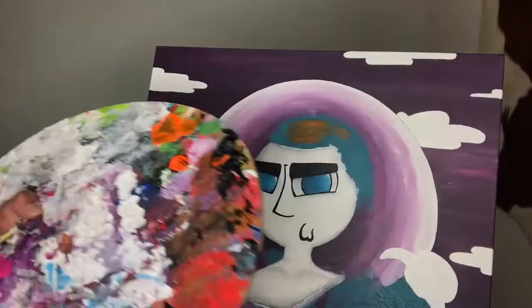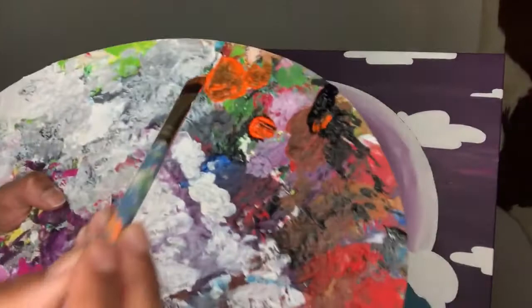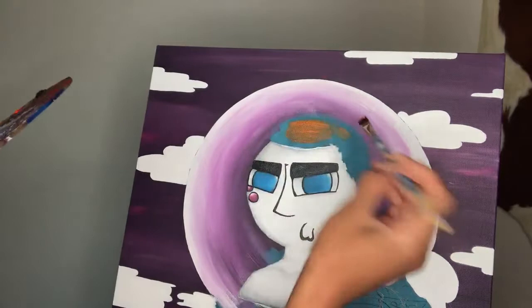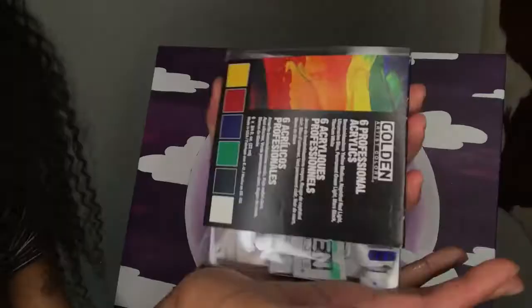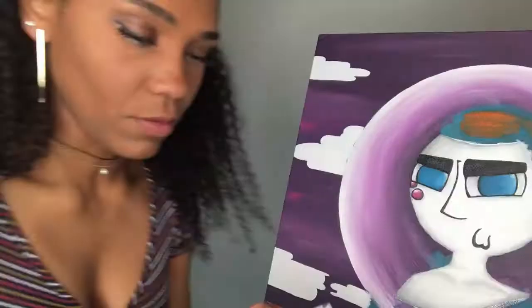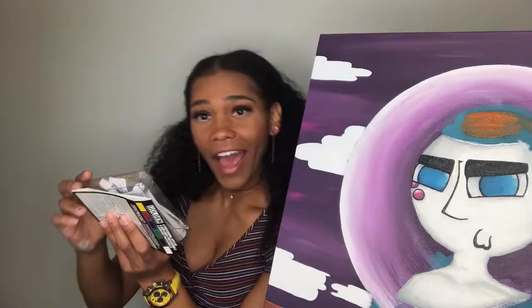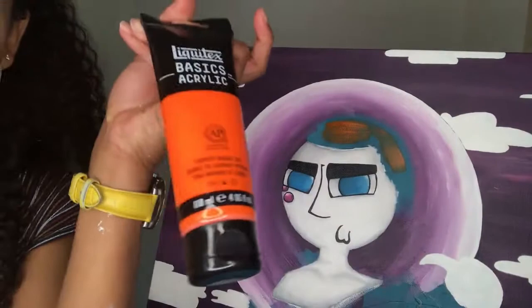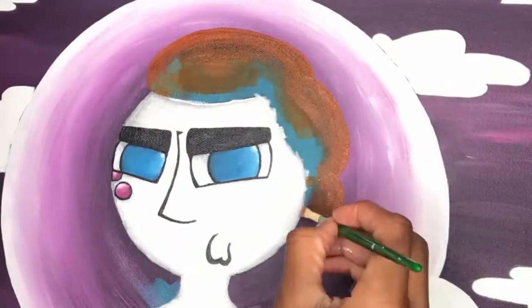I bought this orange paint and I can already tell it's not gonna do anything because it's neon, and with neon colors it never works. Look at that coverage — I'm basically painting on nothing. I'm gonna have to mix my own orange using some special acrylics I only use for special occasions — they're expensive but they're awesome. That neon orange probably cost me like seven dollars and did not do good.